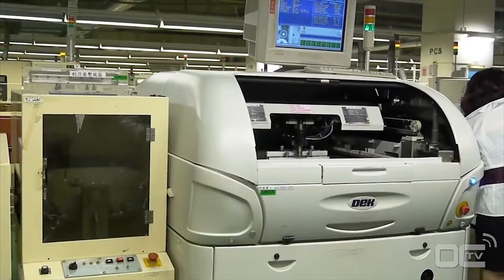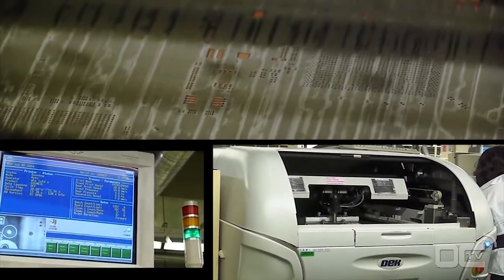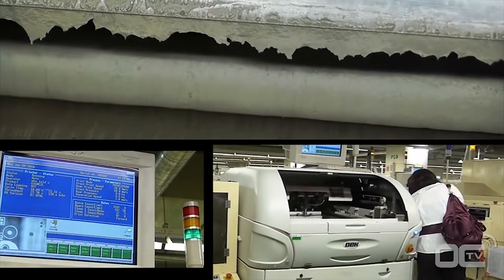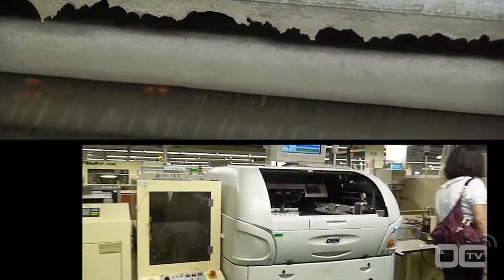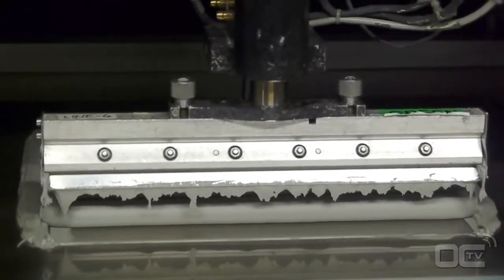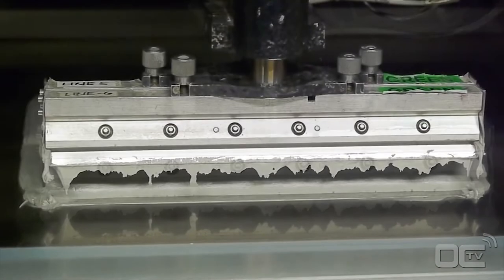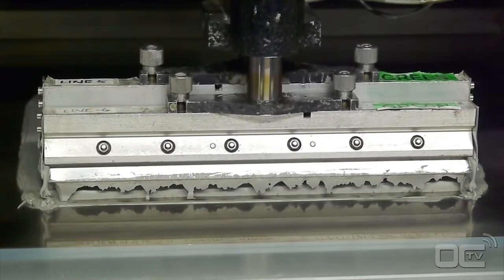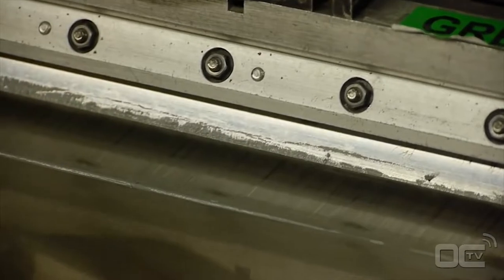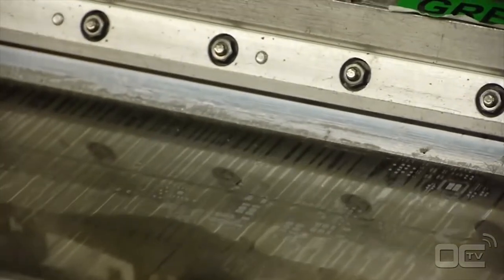Every part of the PCB that will be in electrical contact with a component gets a special soldering paste. The solder paste acts like a glue for all these chips before going into the reflow oven for definitive soldering. In that way, every small component can stay in the right position. The solder paste is applied only where you will have the components.